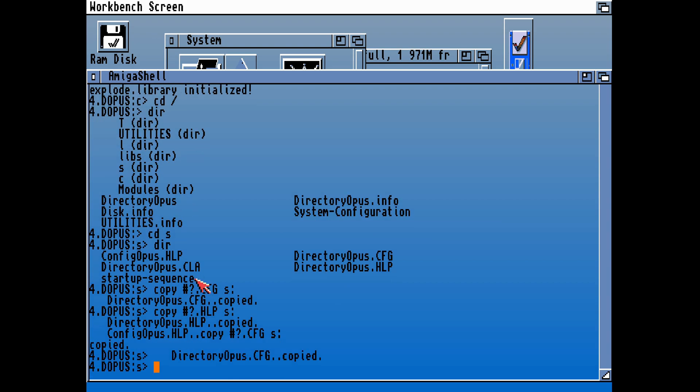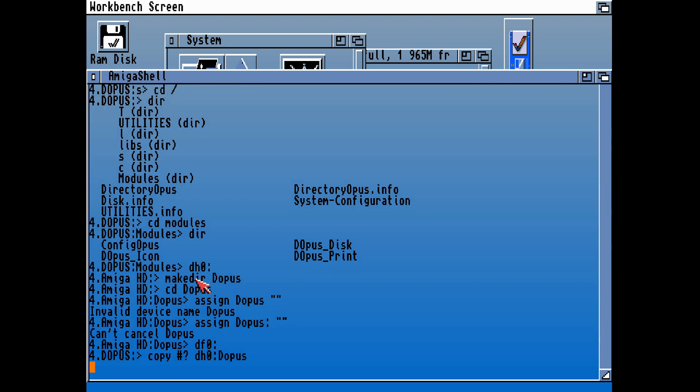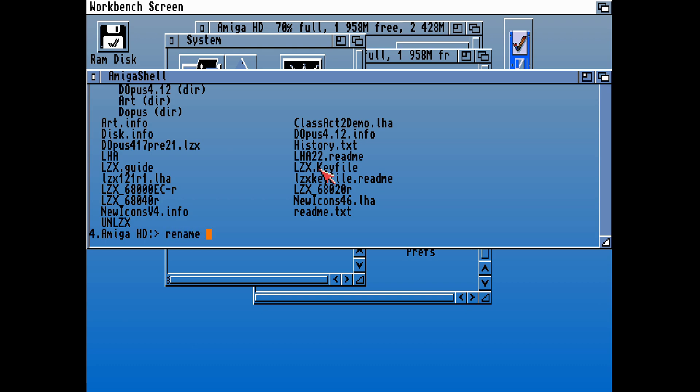We also have CLAA — which is another variant, some kind of configuration. Let's copy that over onto our Workbench S drawer. Now let's copy over the main contents of that disk — it's only going to copy the main files and not the subdirectories. Let's copy over the main contents of the disk to DH0 Directory Opus. That will hopefully create a directory on our machine called Directory Opus, and in there is now the contents of the disk that we've just copied over.